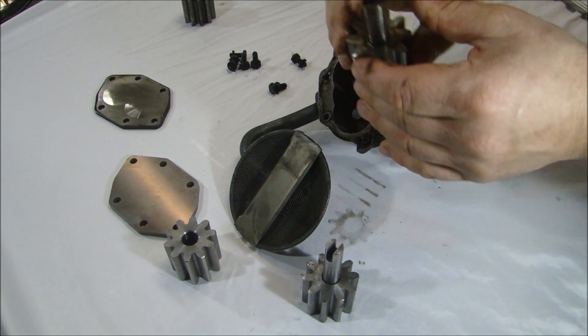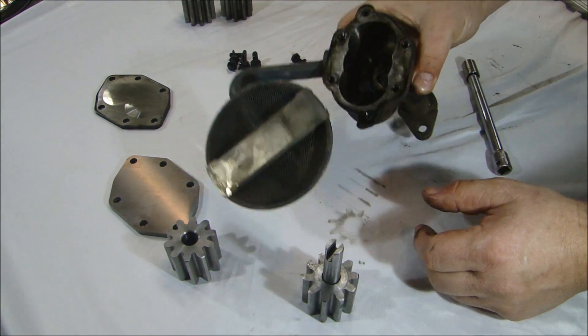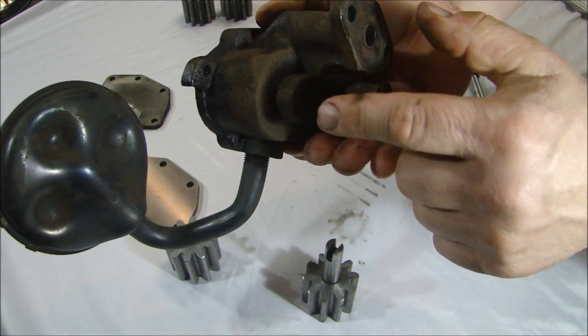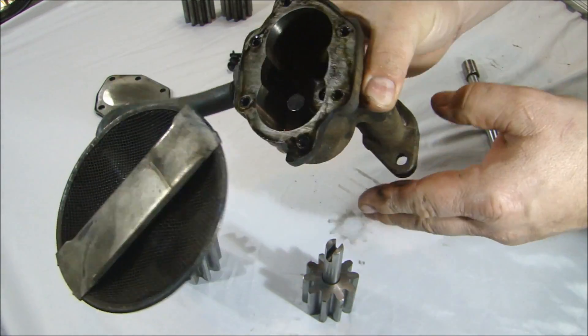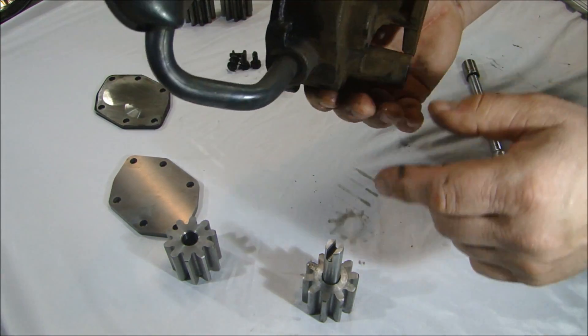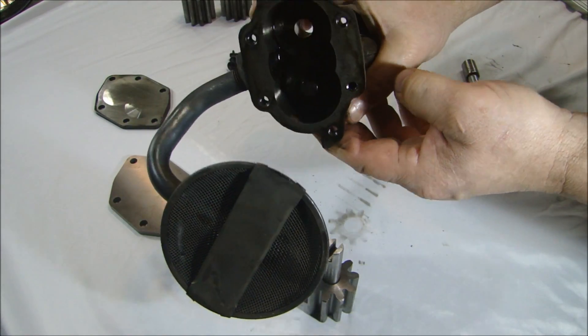But even still, we are going to take and put the new gears in here. I'm going to press out this pin inside and change that pin. I'm going to clean up the body — blast it to clean it up — and then we'll assemble it and check our clearances.